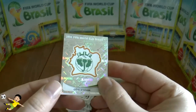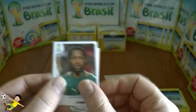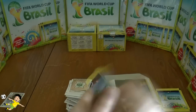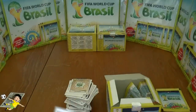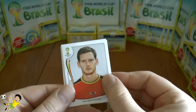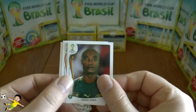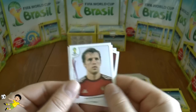Next pack: the Ivory Coast logo, Stuani, Maccoon, Zeolas, and finally Xavi Alonso — still going strong, I'm sure that'll be his last World Cup. Then the Australian team photo, followed by Jan Vertonghen, Webo, David Villa, and finally Komarov.